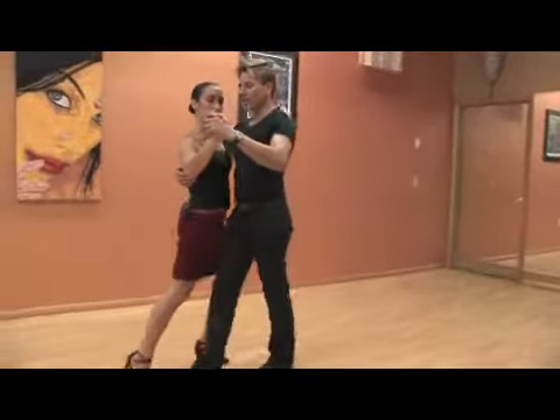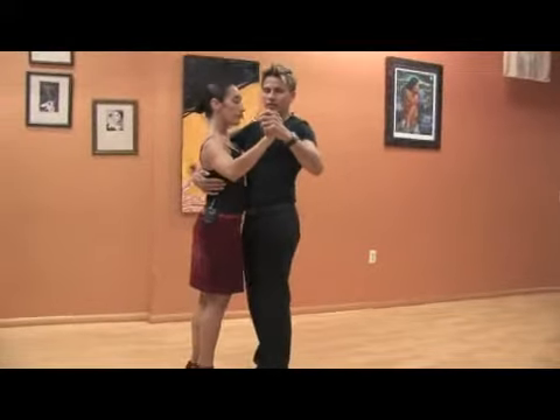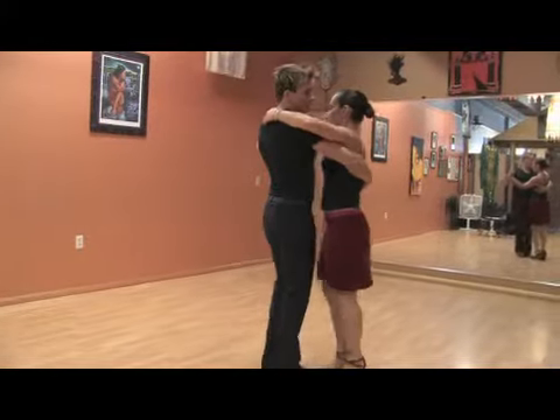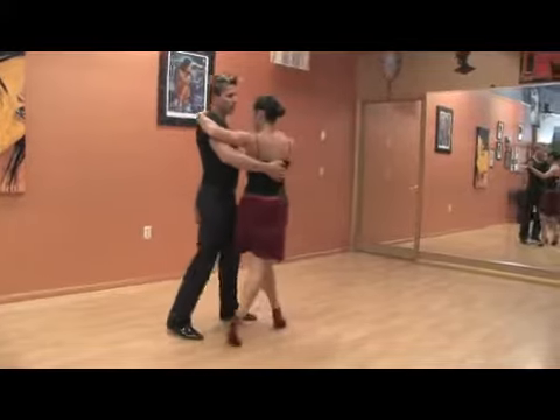This is salida across. She goes across and then we finish the step. We can do salida simple and then we can practice the ochos backwards for the lady.